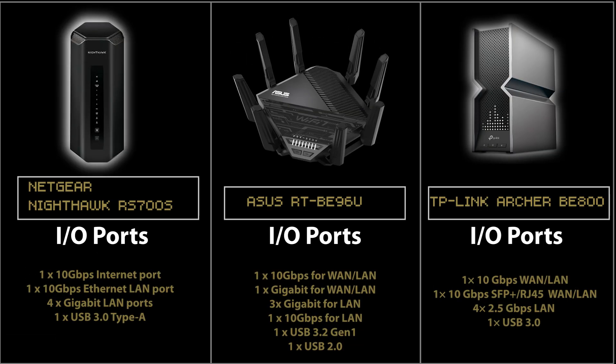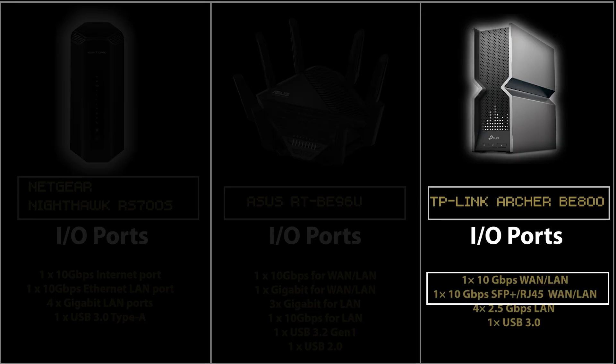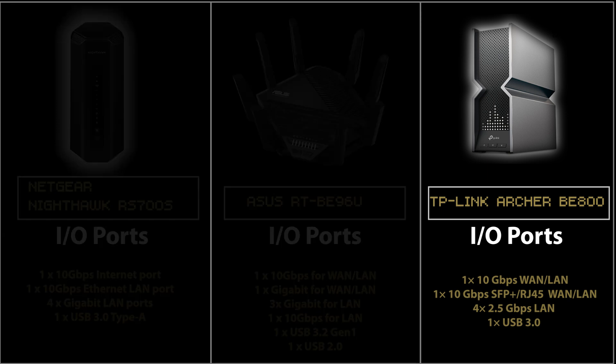Another key difference is the I/O ports. Netgear and Asus have similar ports — two 10 GB ports and four 1 GB ports — except Asus has two USB ports versus Netgear's one. The TP-Link, however, has two 10 GB ports and four 2.5 GB ports. It's surprising the other two still use 1 Gbps ports. Since a Wi-Fi 7 router is likely to be kept for a long time, and internet speeds are increasing, those 2.5 Gbps ports on the TP-Link can be very useful in the near future. In terms of ports, the TP-Link is the best option.